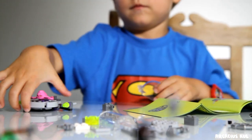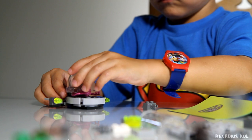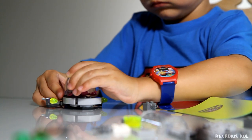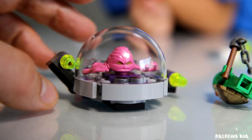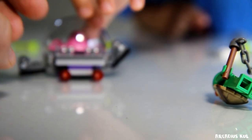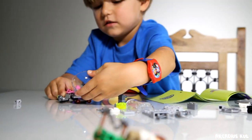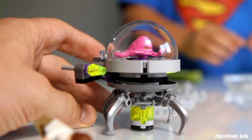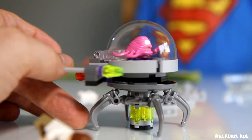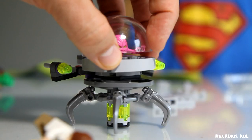How are you doing, Sammy? You're getting there - that's my boy! We are almost there. We're putting this capsule on it. That's what we got - cool!